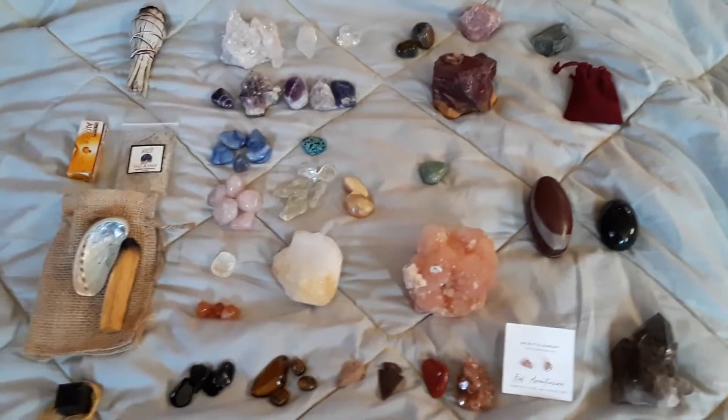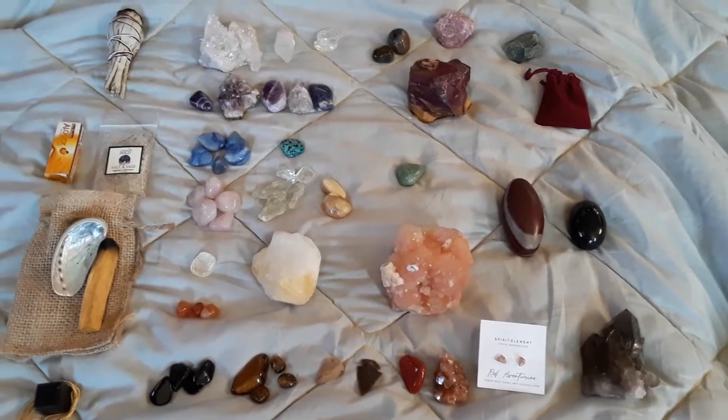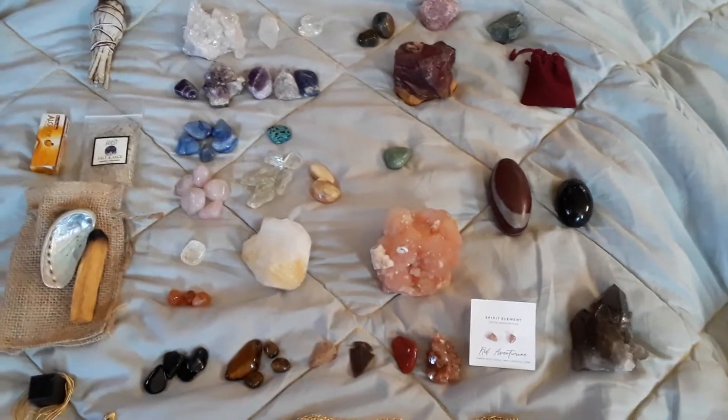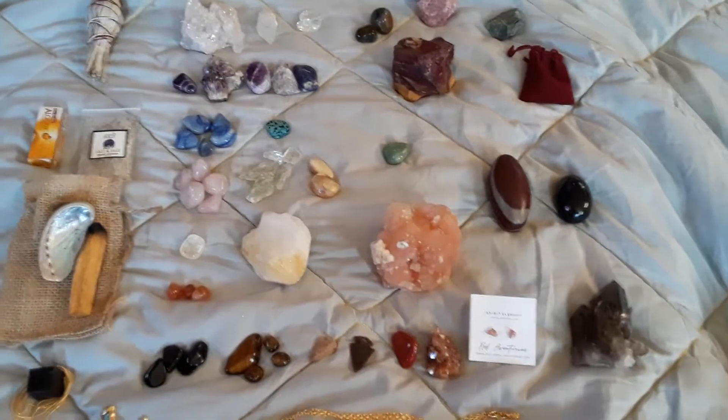What's up guys? Today we're gonna take a little bit more of an in-depth look at the crystals and how I use them. I actually made a shocking discovery about one that I'm not so sure about — I can't find the paper for what it originally said, but we'll get to that one in a moment.